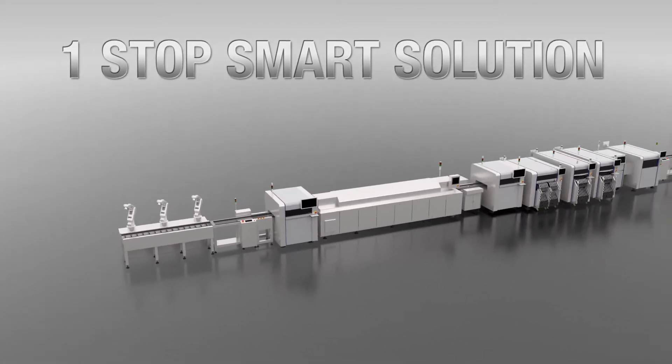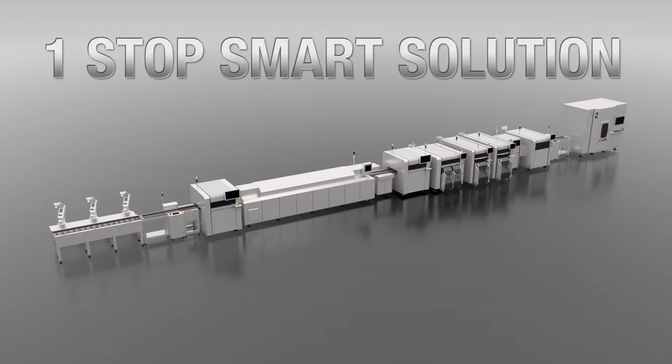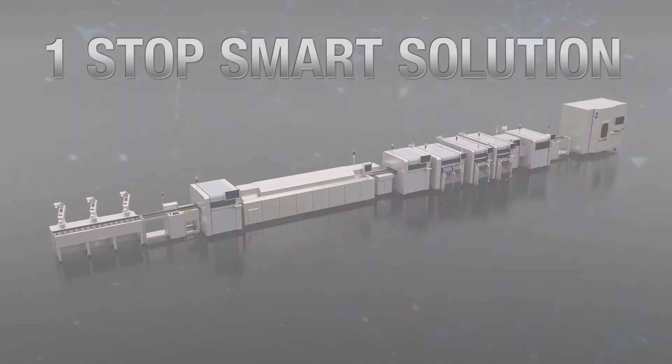This M2M integration system extracts the utmost performance from the production line via a high synergistic effect from each machine and software with no black box. A new mounter which will be the core of the Yamaha One Stop Smart Solution concept has made its debut.